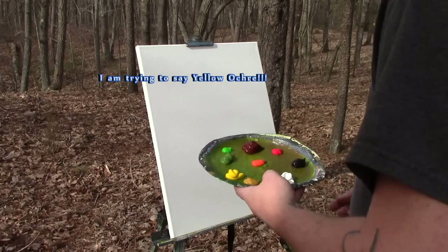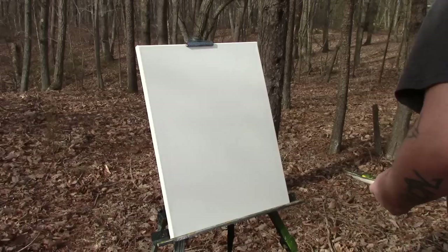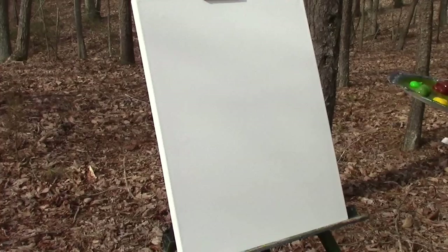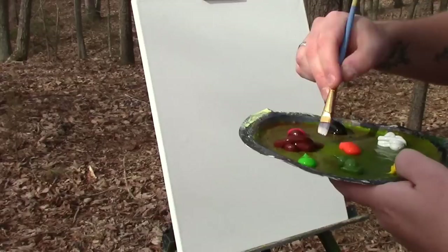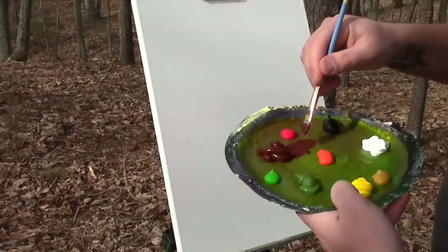I've got my canvas and I'm just going to do a simple tree. So let's get to work. First thing you want to do is I like to take my angled brush, which looks like this, and start off by doing the burnt sienna. Just going to get into some of that, just like this. Okay, let's get that on the brush — just a lot of it. Then we're going to start at the bottom.